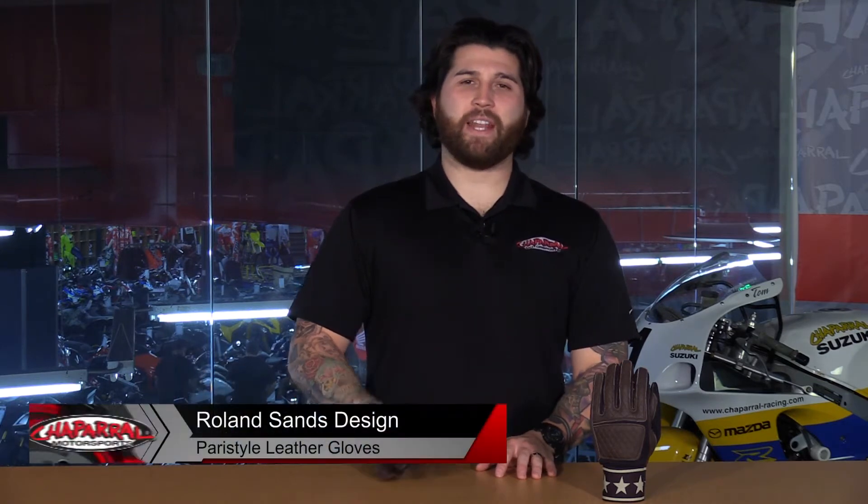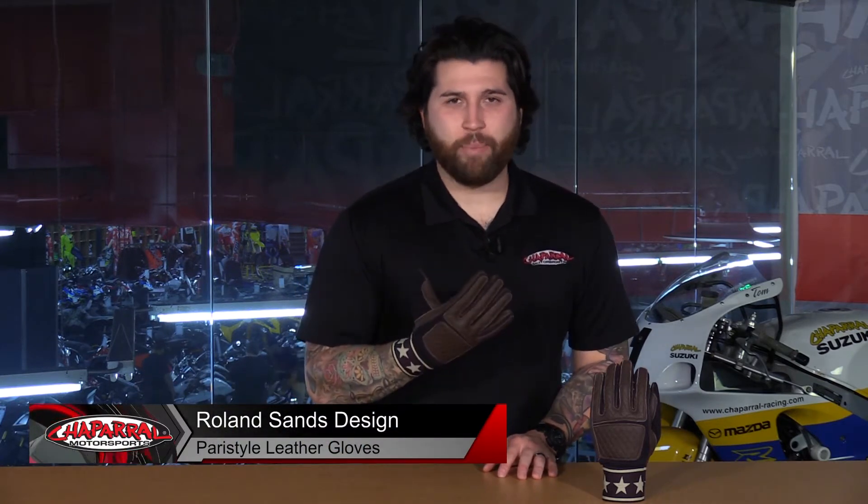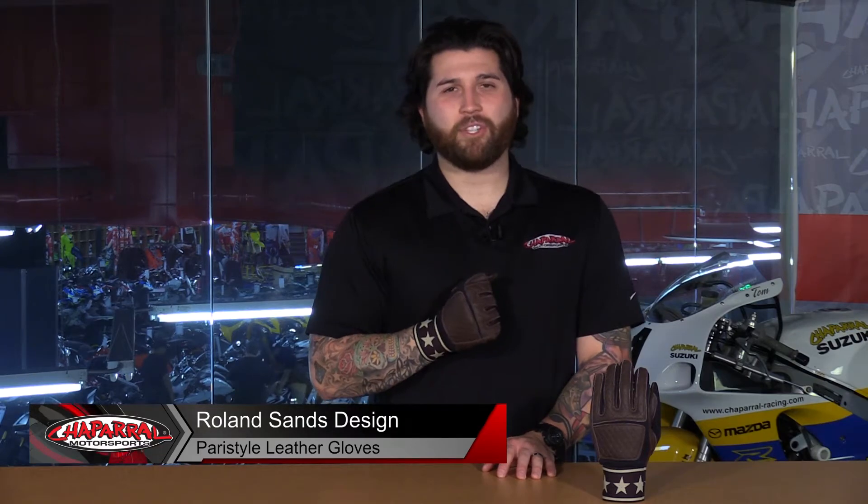Hey everyone and welcome. I'm Matt with Shapro Motorsports. Check us out at shapmoto.com for all of your riding needs. Today we are going to go over the RSD Paris style leather gloves. Let's have a look.